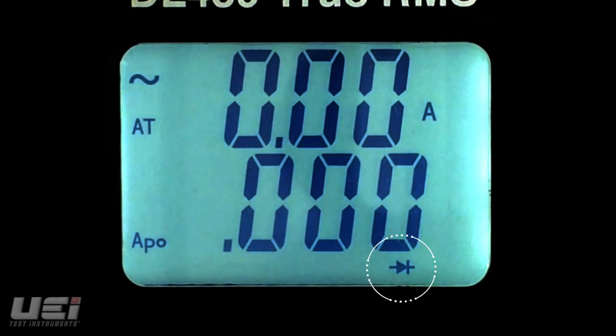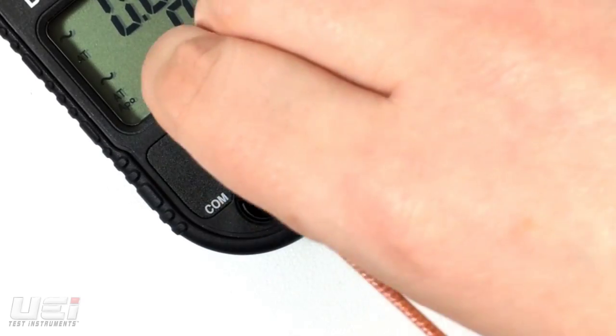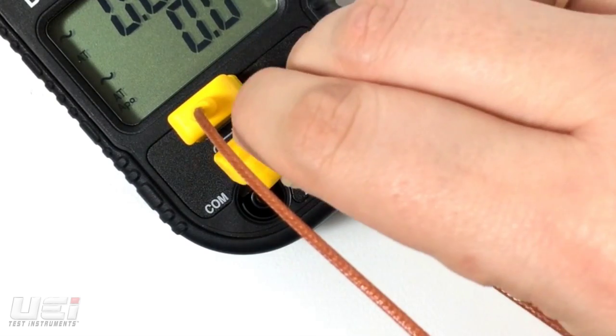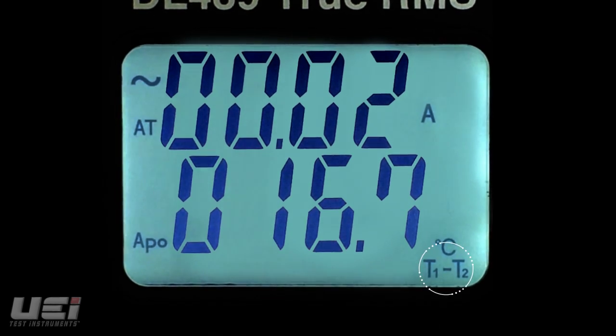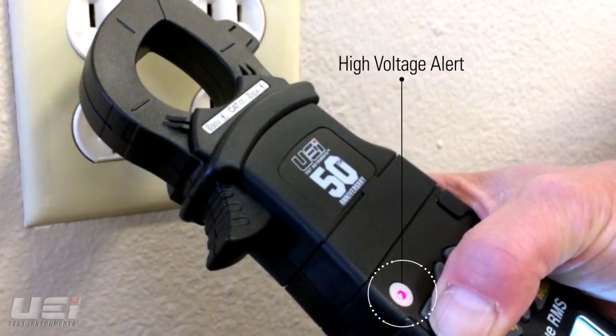It also measures capacitance, diode test, frequency and duty cycle. The DL489 has a wide temperature range and the dual K-type temperature inputs measure T1, T2, or the differential of T1 minus T2, as well as LRA inrush and non-contact voltage detection.